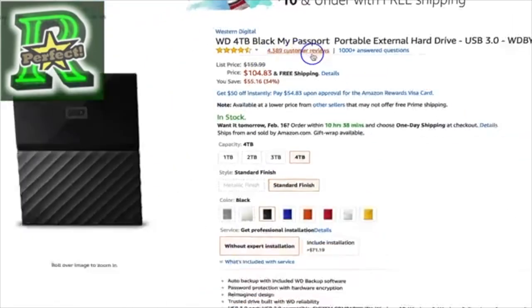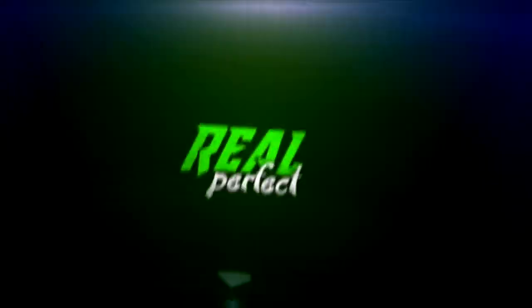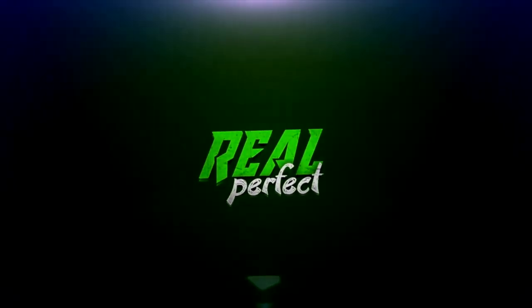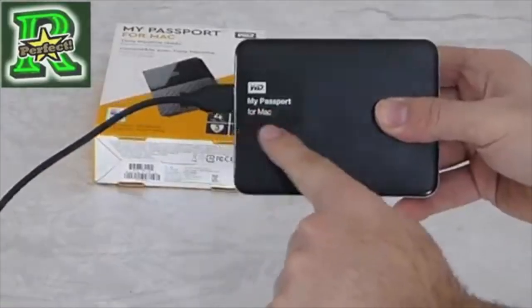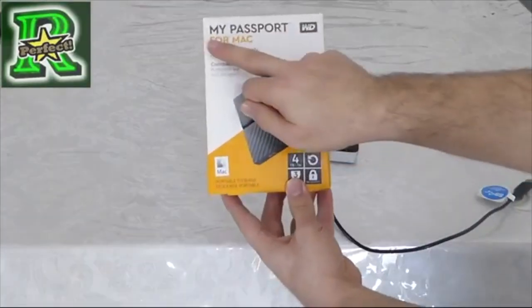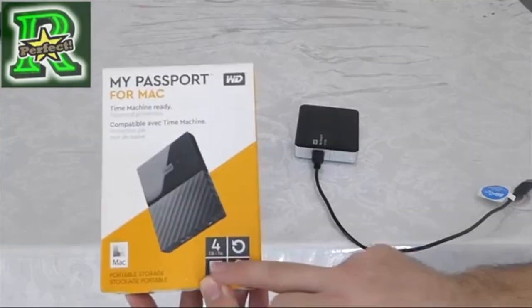So let's unbox it in this video and give a comparison. As you just saw, we started the video showing you that I do own both models. Now we're going to unbox it very fast. What's special about this newest version: it's 4 terabyte with a 3-year warranty.